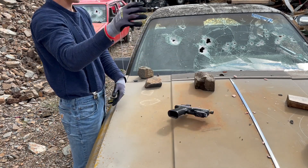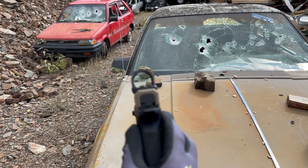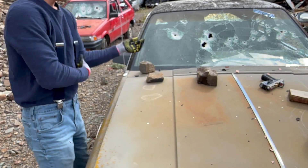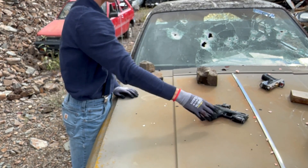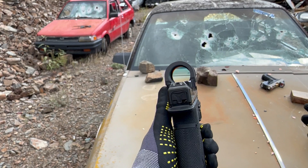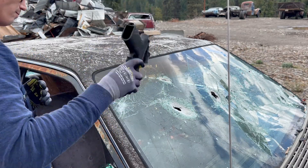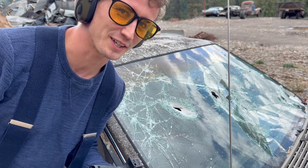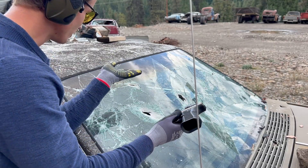Glass is still there on the Tacticon, but getting worse — starting to crack a little bit more. Yeah, look at that glass. Let's go to the Seeley — I have no doubt it's going to be perfectly fine. Yeah, Seeley is still perfectly fine, the dot is still working, and the glass is intact. Windshield test for the Seeley — still operational. Windshield test for the Tacticon as well.